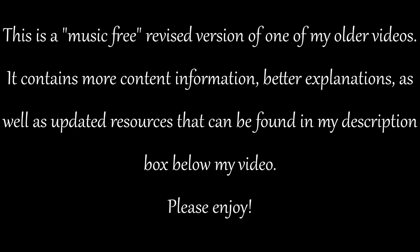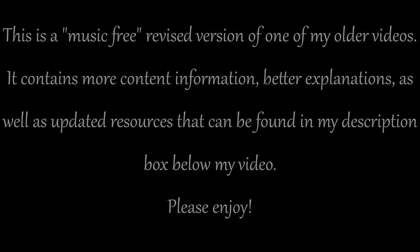This is a music-free revised version of one of my older videos. It contains more content information, better explanations, as well as updated resources that can be found in my description box below my video. Welcome back to my channel. I'm Julie, keeper of my home.